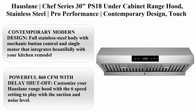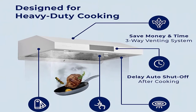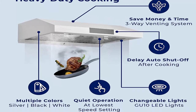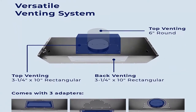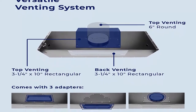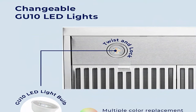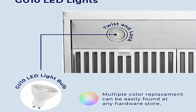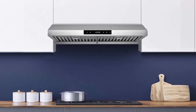Number 11: House Lane Chef Series 30 Inches PS18 Under Cabinet Range Hood, Stainless Steel, Pro Performance, Contemporary Design, Touch Screen, Dishwasher Safe Baffle Filters, LED Lamps, 3-Way Venting. Dimensions: 30 Inches W x 7D x 22H. Contemporary Modern Design with full stainless steel body, mechanic button control, and single motor that integrates beautifully with your kitchen remodel.